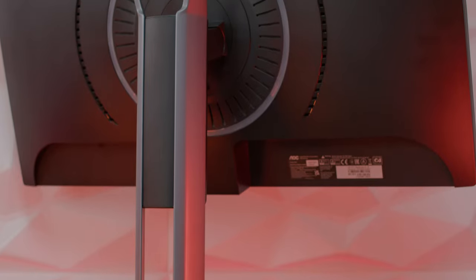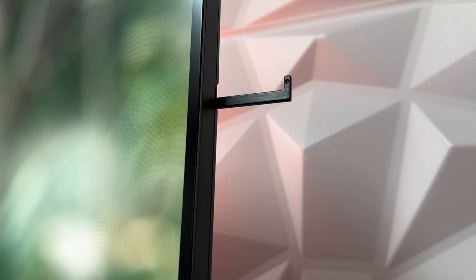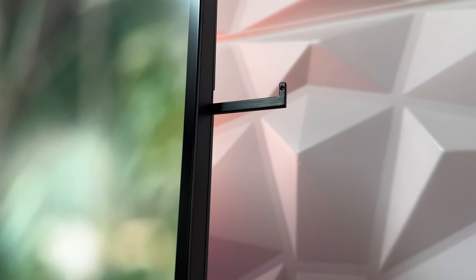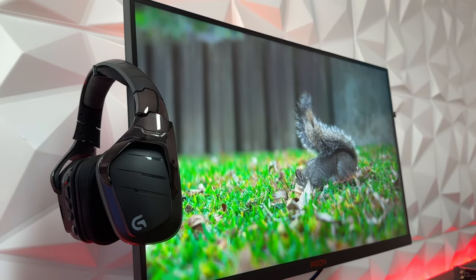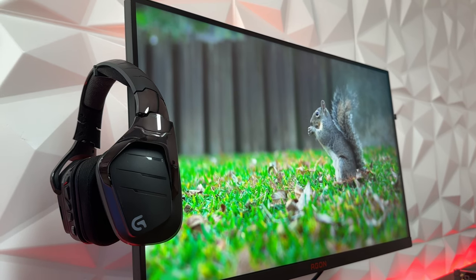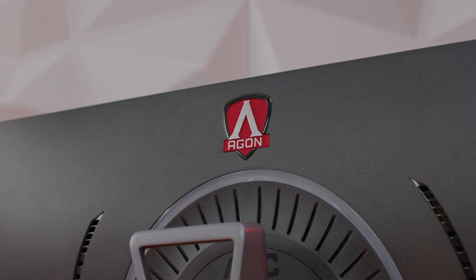The cool thing is it has these kind of hangers on both sides. This is a cool feature because usually you get hangers on only one side. This gives you the opportunity to place your headset on whichever side is more convenient for you — so if you have a build on the right side, you can place it on the left and vice versa, giving you some options to choose from.